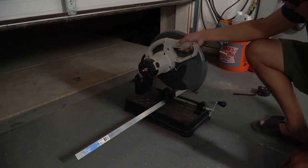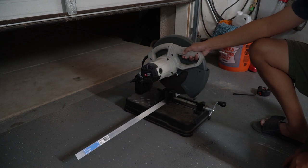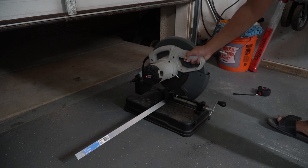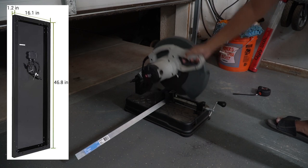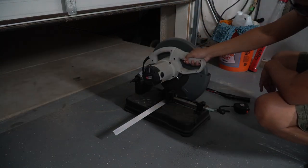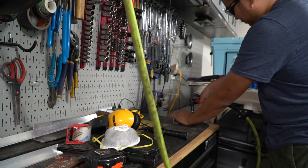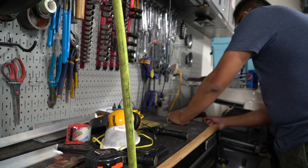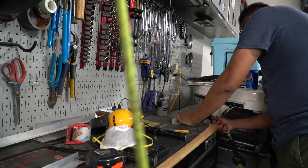First thing you want to make sure you have is a 1x1 aluminum angle iron. This one is 1/8 inch thick and we're going to want to cut it down to 8 inches. 8 inches will be perfect for this as that's the size of the rifle box and the solar panel is only 16 inches wide. Then you're going to want to clean up all the sharp edges with either a flap wheel, sandpaper, or here I have an air die grinder with 60 grit sandpaper.